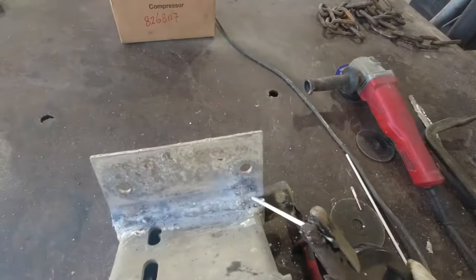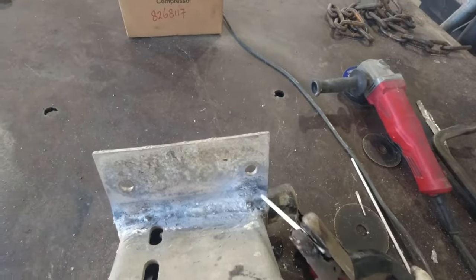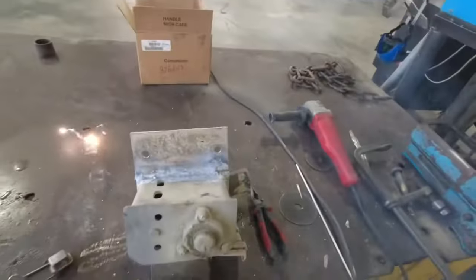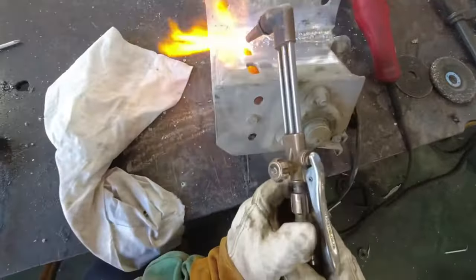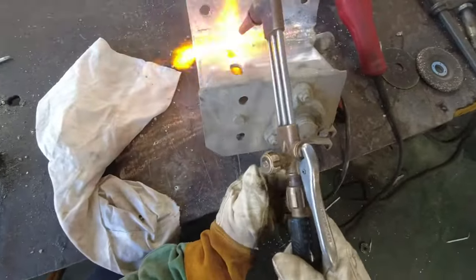The traveling speed of aluminum rods is easily two times faster compared to steel rods. With practice you will find the correct speed. Personally I like to keep the material hot and run multiple beads to give it strength.